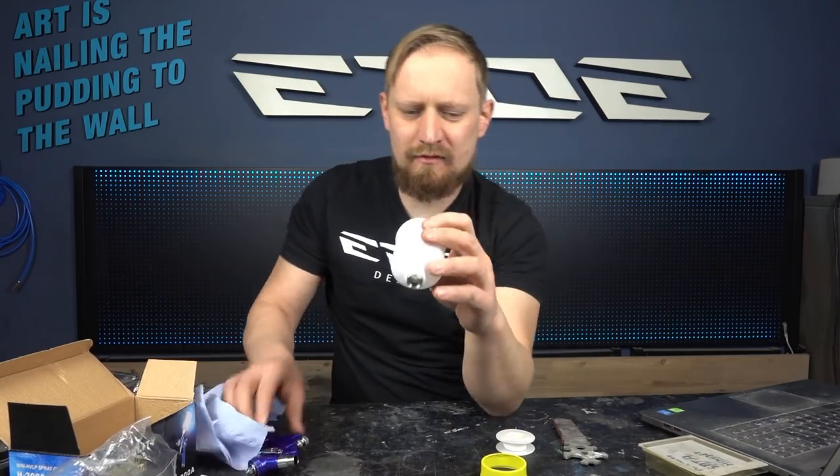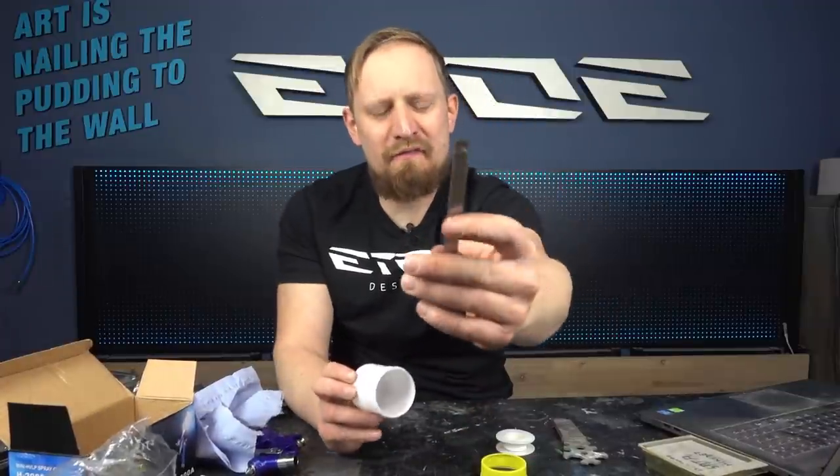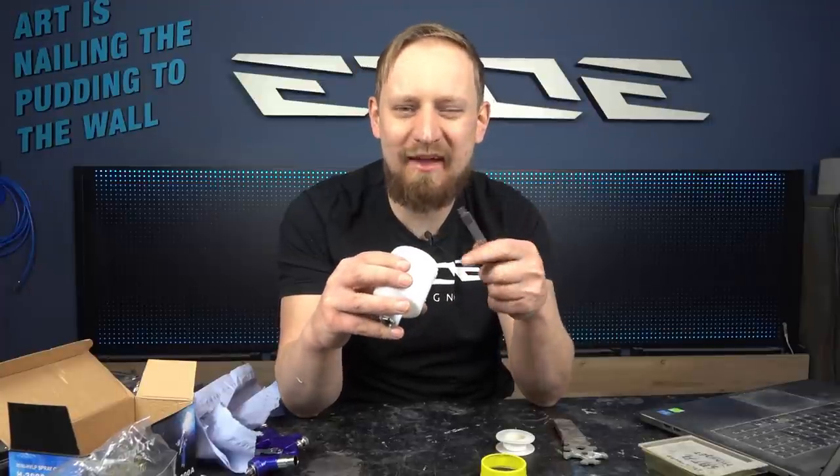Now I have to tune the cup. As mentioned, I need to remove the chips inside the cup with a knife. When that's done, I'll head to the paint booth and try to spray with this cheap spray gun.